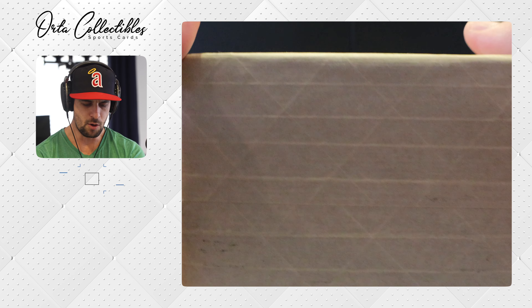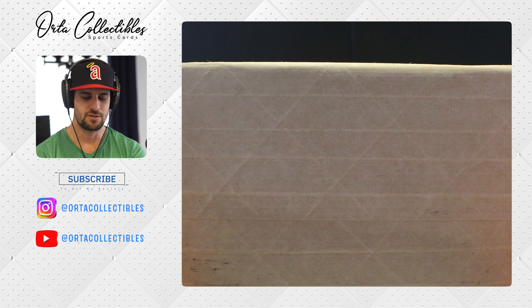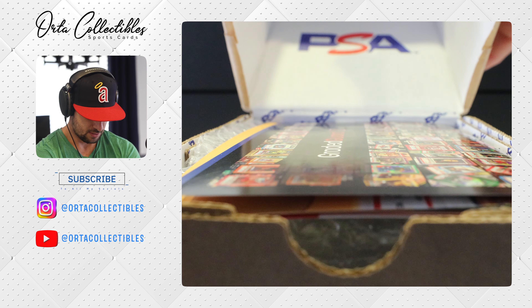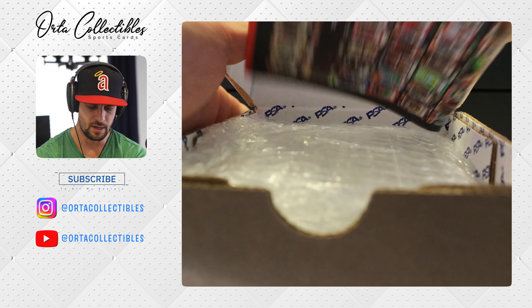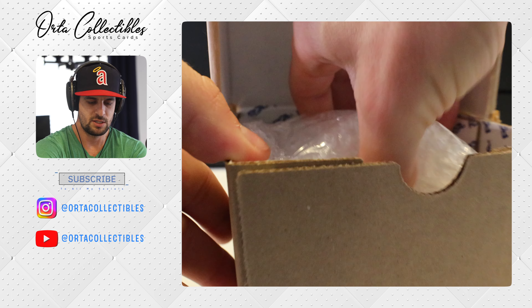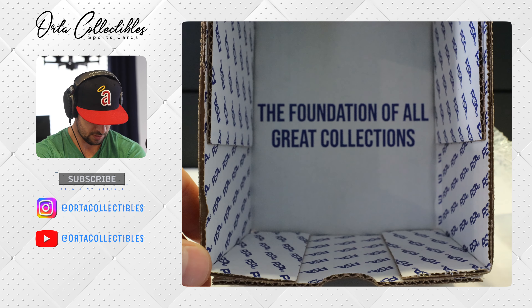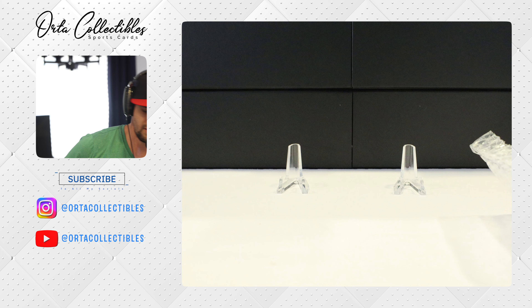These are going to be Padres cards — I said this was going to be a Padres PSA submission, now it's a Nats PSA submission. Funny how two weeks can make a difference. I opened the box just so I didn't have any issues while recording, so I haven't seen the cards, but the box is open. We got the PSA logo right there and a little pamphlet. I'm excited — haven't had the best luck with my PSA grades recently, hoping for some better luck. The foundation of all great collections — PSA, here we go!